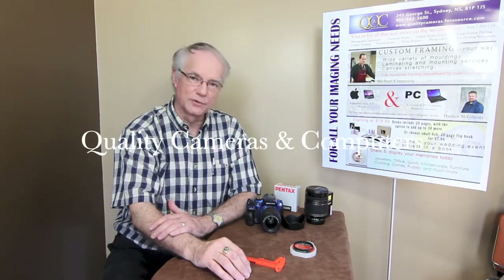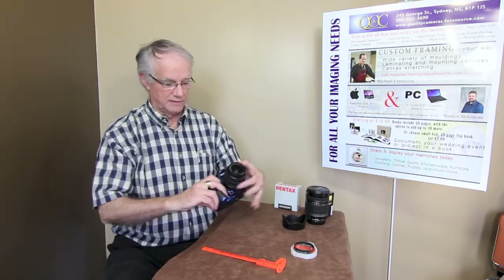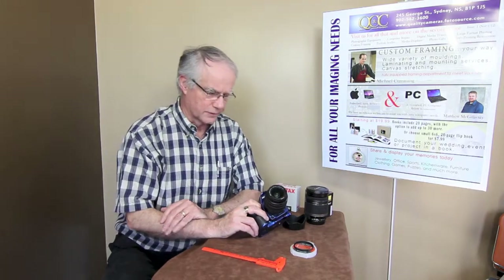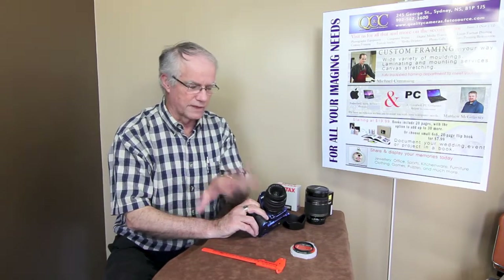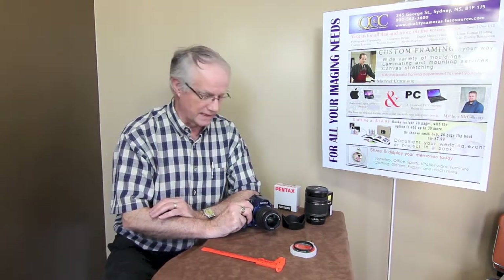John Morrison here from Quality Cameras and Computers in downtown Sydney. I just wanted to bring to your attention two very important accessories for your camera. A lot of people purchase the basic camera with the 18-55 zoom lens, and of course you're spending a bit of money on it and think you don't need those extra accessories. But let me point out how important they really are.